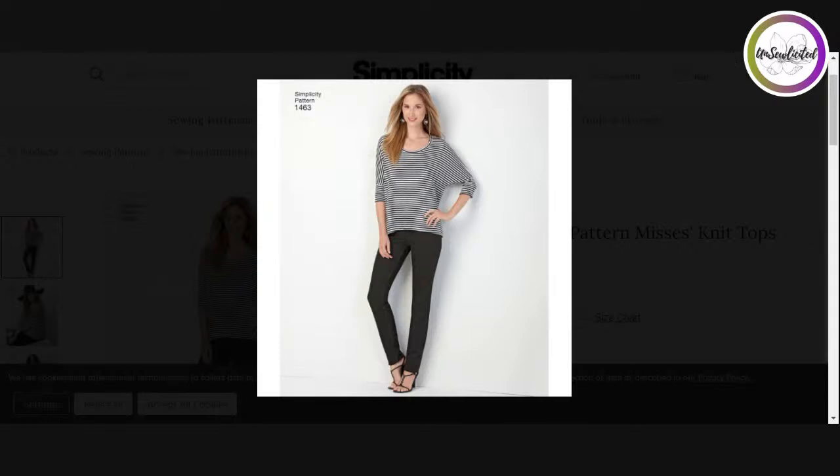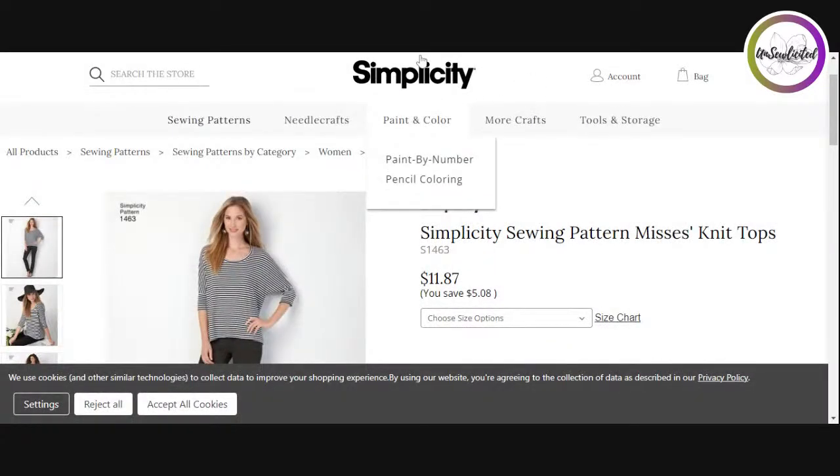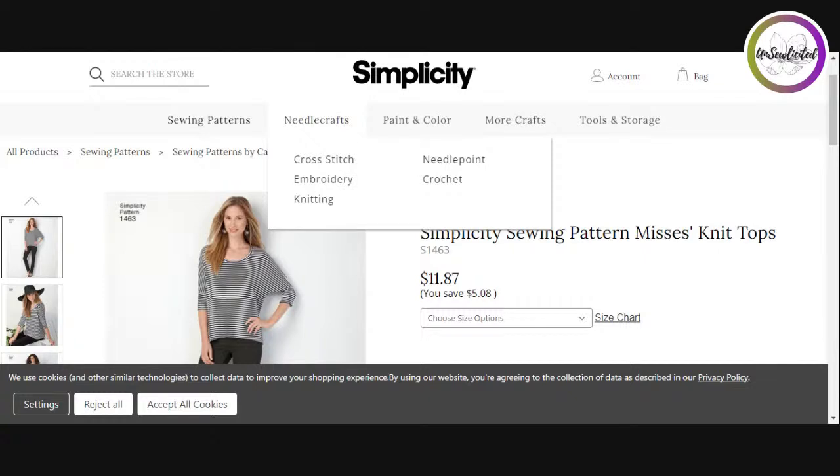My name is Susan and this is Unsolicited, where we break down fashion one stitch at a time. I am a seamstress — I've sewn for over 40 years, since I was a little girl. My mother taught me how to sew, and I've always had a curiosity about how things work. I fell into doing alterations and I've done that for years, actually as a full-time job since 2011 — 11 years now — while living in Atlanta.